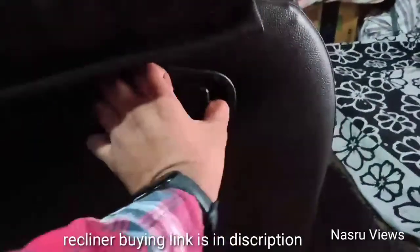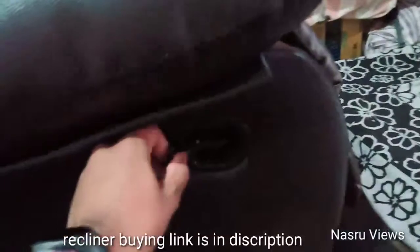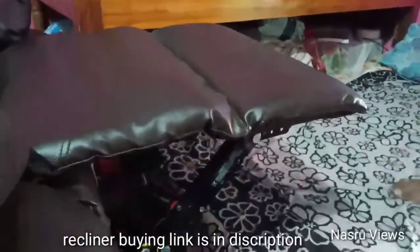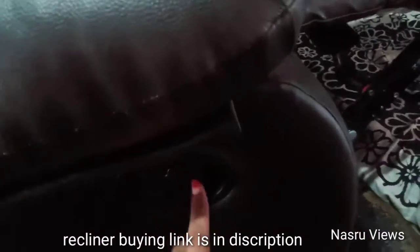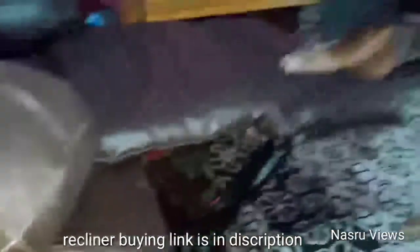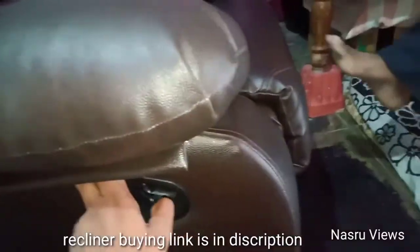We have three settings. The first position is normal. The second position is slightly reclined. The third position is fully reclined. We are going to engage the lock. Now the lock is open.